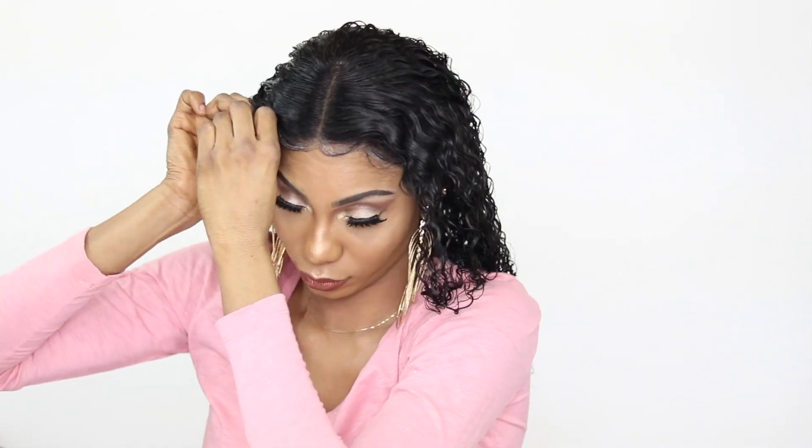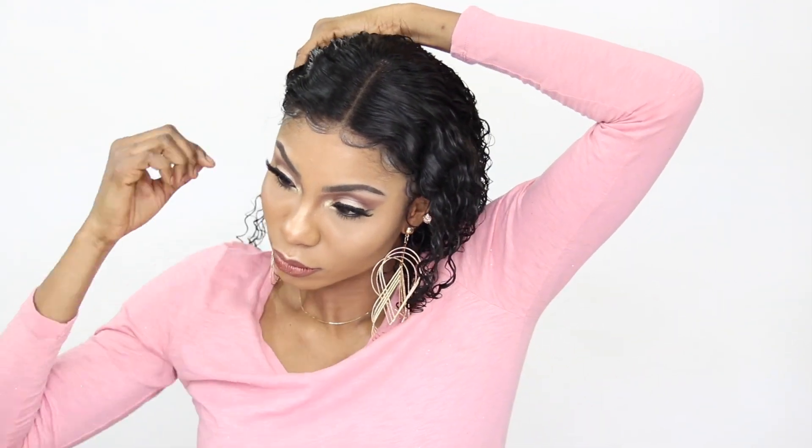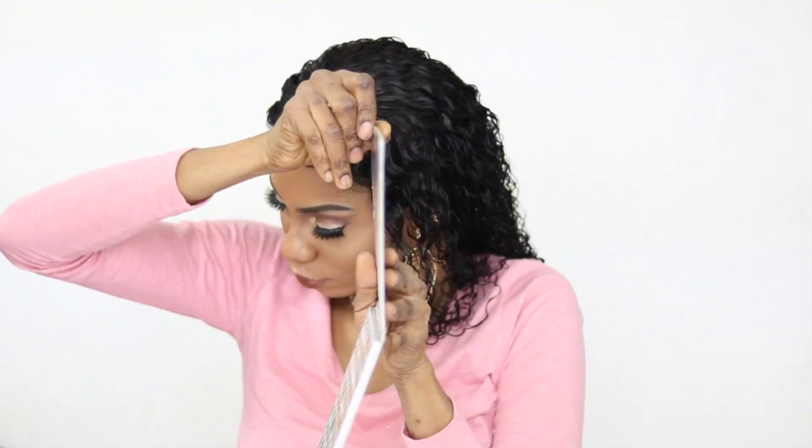Before fluffing it out, you can see how beautiful and gorgeous the curl is — that curl defining cream is the bomb. Pretty much that's it; I'm just going in for the rest of the video to style the wig.